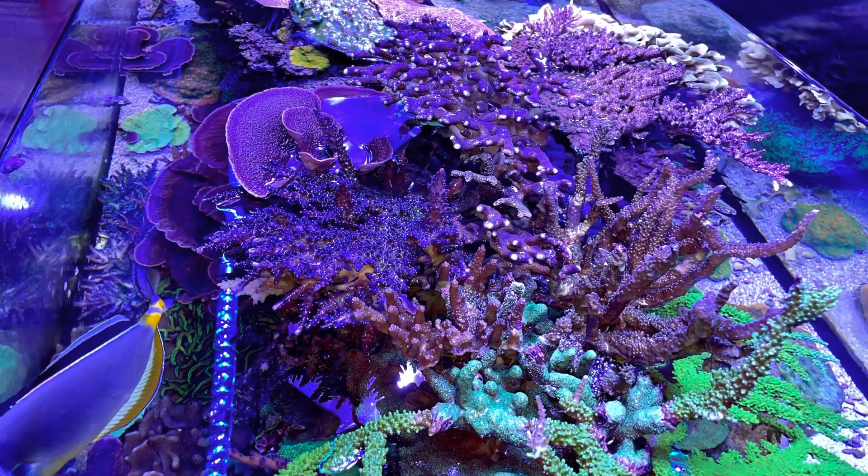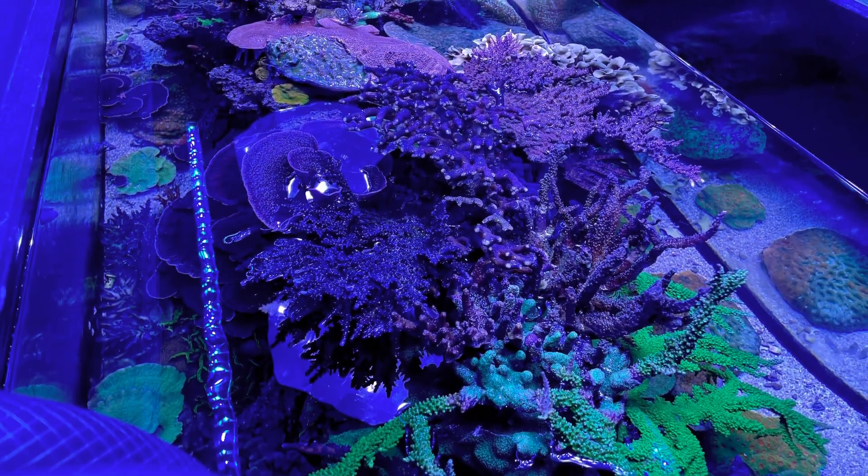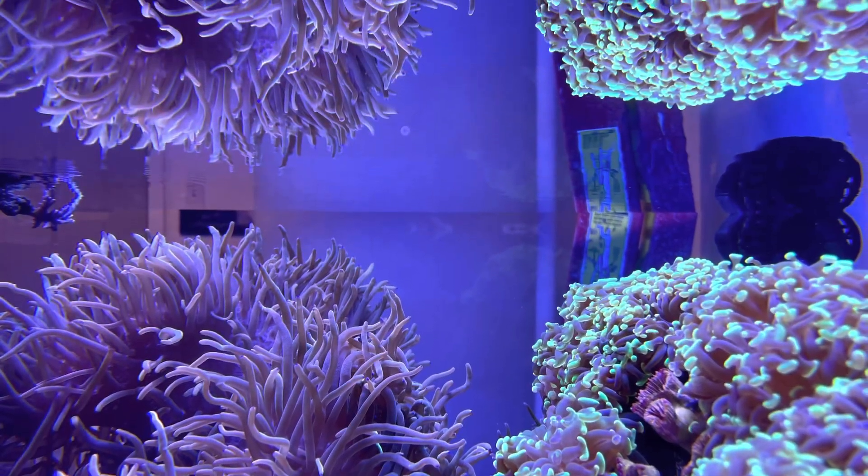I also got a couple of shots from above showing all the corals exposed to the air, which only lasted about 10 minutes. It really is kind of cool to see things without the water to throw off your angle.